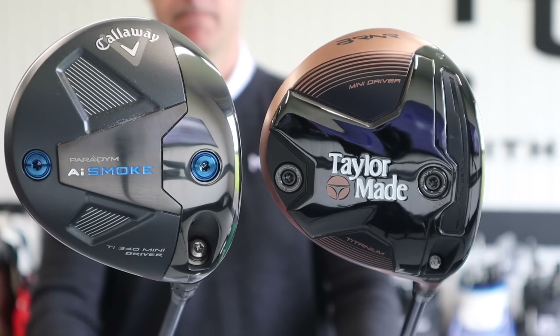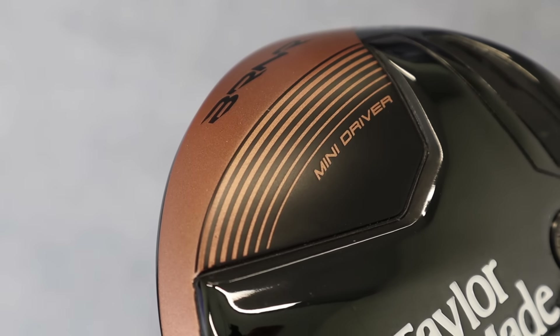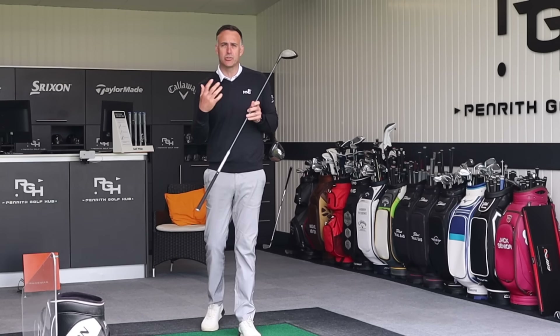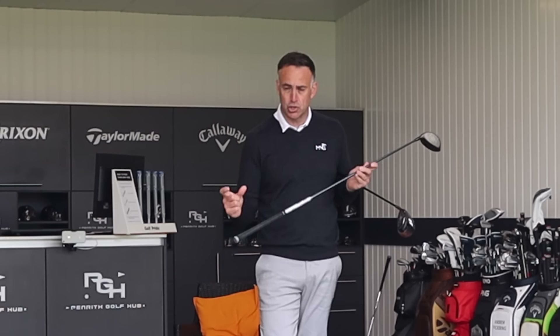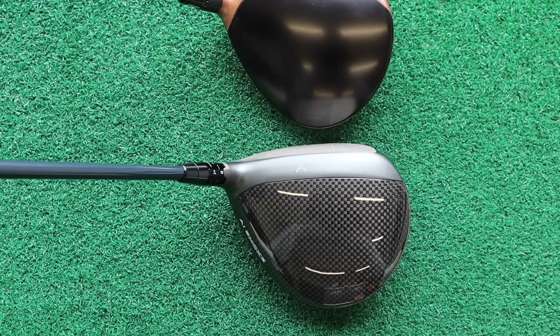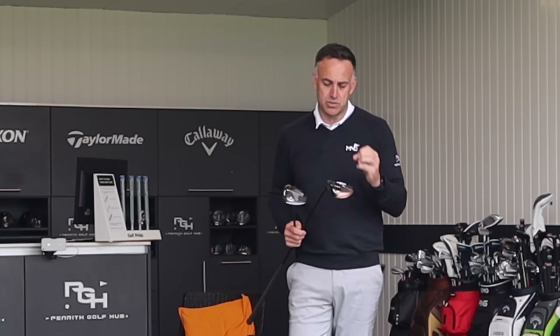Before we start hitting some balls, let's talk about what a mini driver actually is. Both of these are 43 and three-quarter inches in length — typical drivers are around 45 to 45 and three-quarter inches, so it's shorter, which gives you the control aspect. The head size is smaller than a driver but bigger than a three wood. That combination helps you find the middle of the club a little better, get a little bit more spin, control, and hit those fairways.